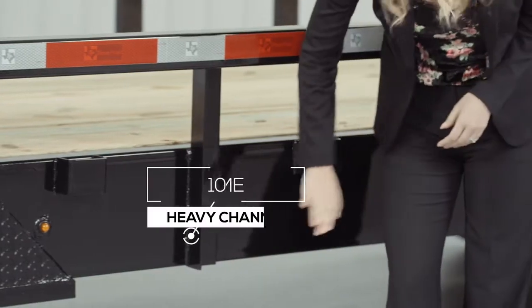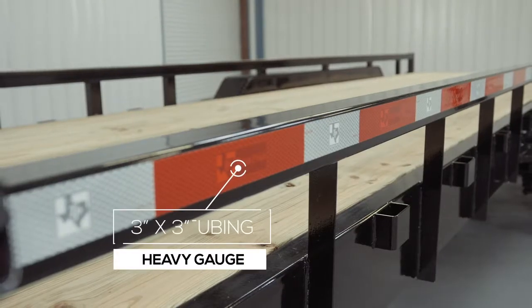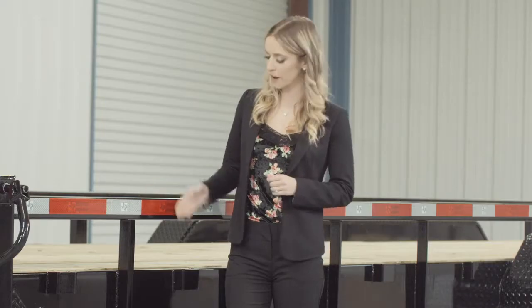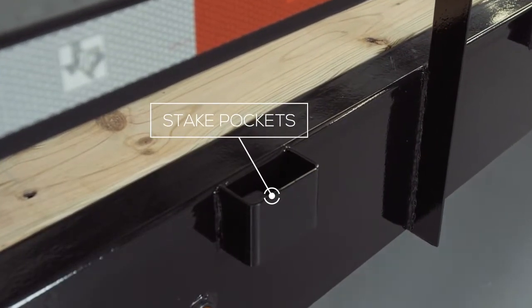Walking around to the side of this particular trailer, we have a heavy 10-inch channel mainframe — one of the heaviest frames you will find on a trailer this size. The top rails of the trailer are 3-inch by 3-inch heavy gauge tubing and the side rails are about 15 inches in height. On the side of the frame we have stake pockets in between each upright for securing your load from almost every point on the trailer. The stake pockets come standard on this model.